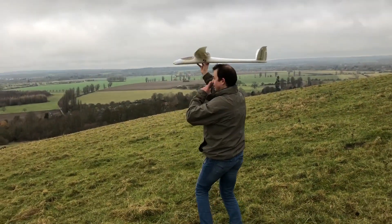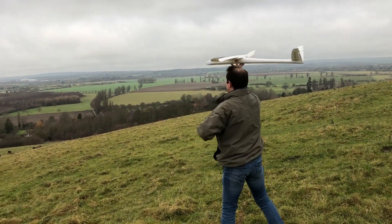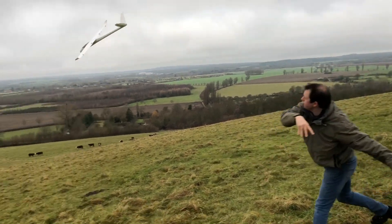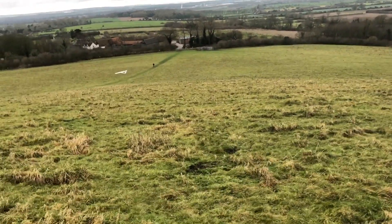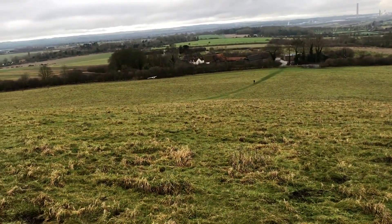Several years ago I made a video about an Arduino glider. Basically I got an old model glider, stuck an Arduino in it, and the Arduino was a kind of autopilot that guided the glider down the hill.